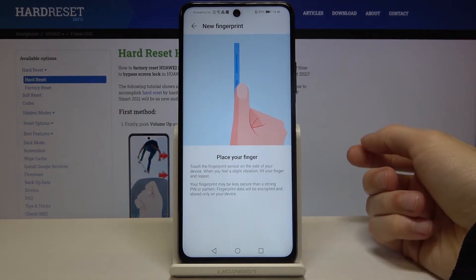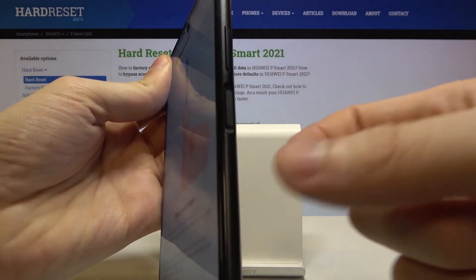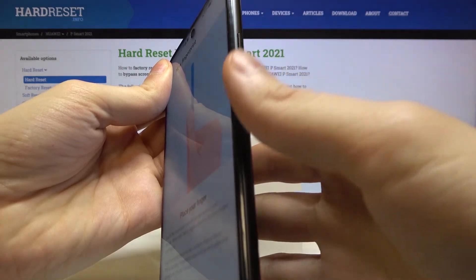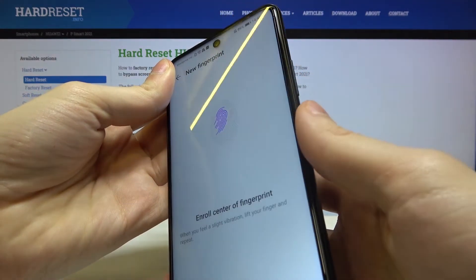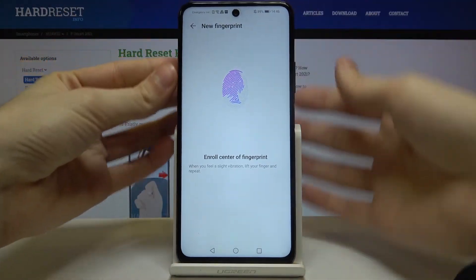What you have to do next is find the fingerprint sensor — it's located on the power button — and you just have to tap it with your finger several times like this for it to remember your fingerprint.